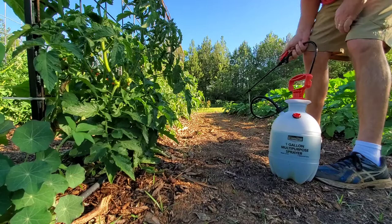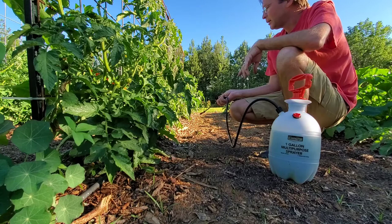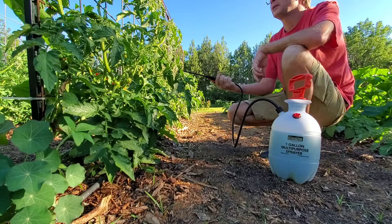You do it late in the afternoon — that's when I do it because that's when the caterpillars come out. Also, you don't want to do it during the middle of the day when the bees are pollinating because I don't think it's good for bees and pollinators. You want to get underneath the leaves because that's where they always lay their eggs, and when they hatch out, they'll come out and start eating on the leaves and they'll get it right in them.